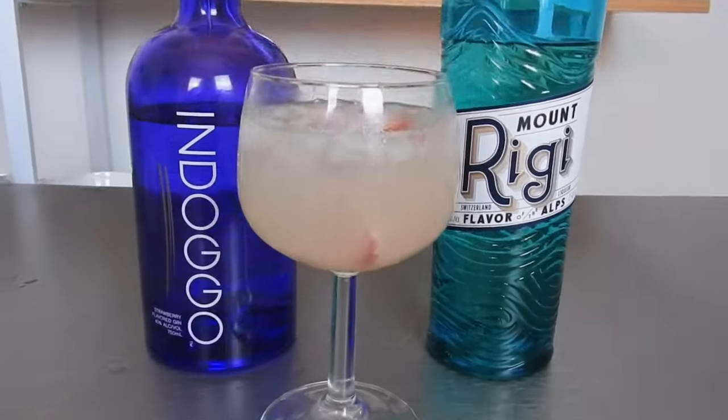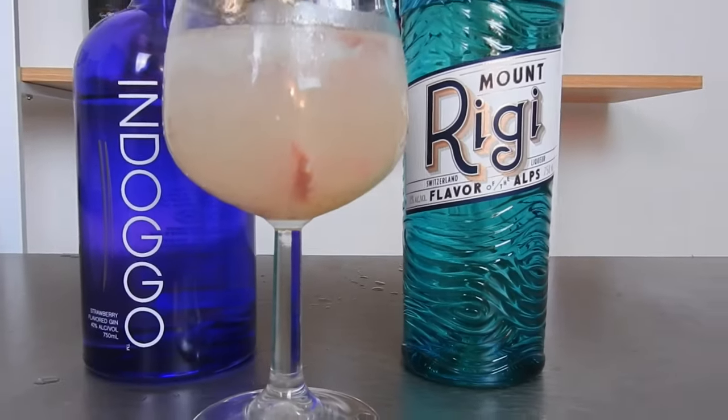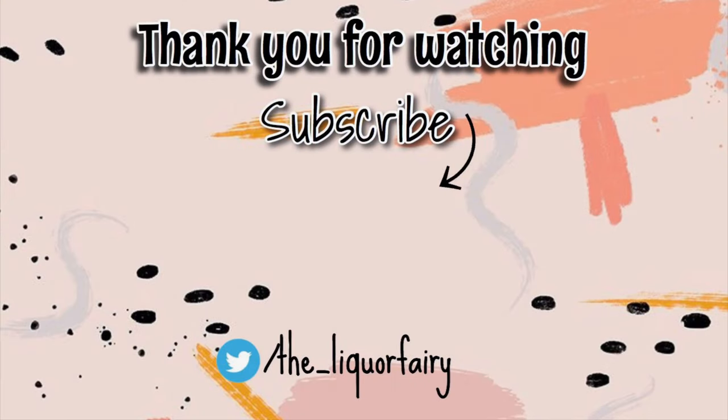And there you have it — another easy cocktail to make with very few ingredients that tastes amazing. If you want to see more videos on how to create easy and delicious cocktails, go ahead and hit that like button and subscribe. This is so good. It's the perfect combination of sweet and tangy and it tastes just like strawberry lemonade, except you can get drunk off of it.